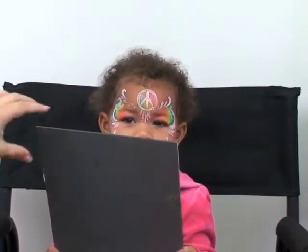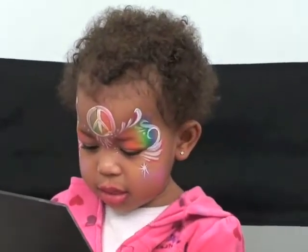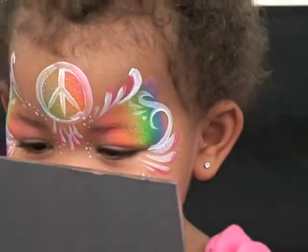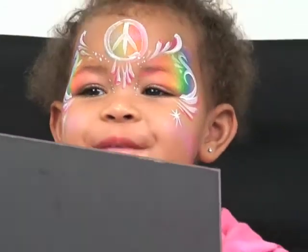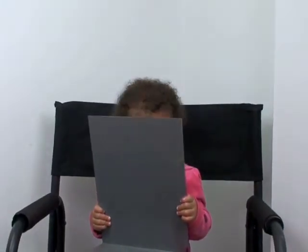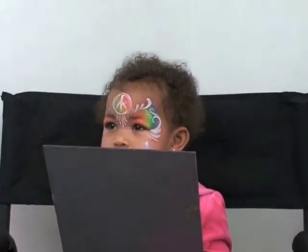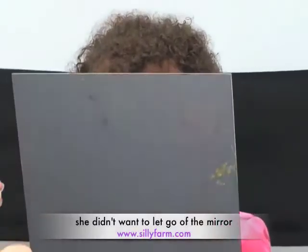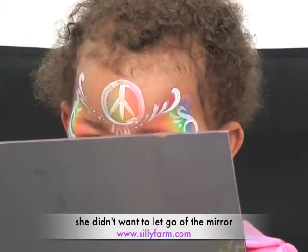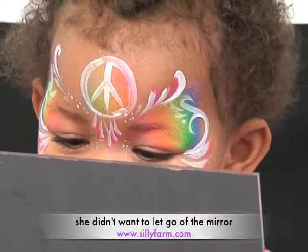For those face painters who have to paint toddlers, this is how it goes. Look at Mommy. You look beautiful — blow her a kiss. What a beautiful face painting! And this is the large acrylic mirror that she's looking into. I think that she really likes her face. We have a beautiful peace sign — very, very popular amongst not only small children, but the teenagers and pre-teens as well. She wants to look in the mirror, she doesn't want to stop.